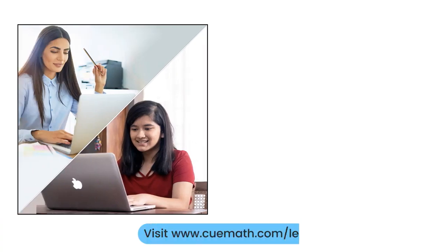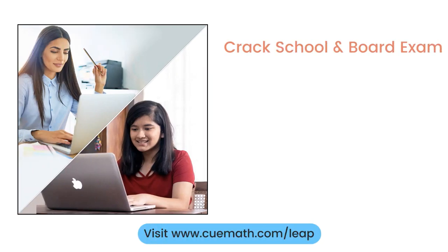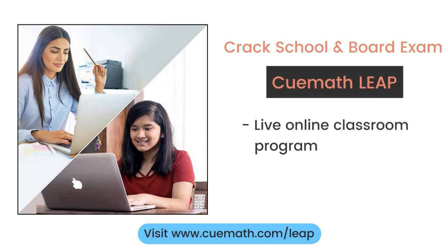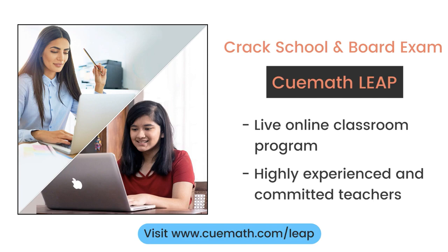To learn more about how QMath can help you crack school and board exams, explore QMath Leap — a live online classroom program run by highly experienced and committed teachers.